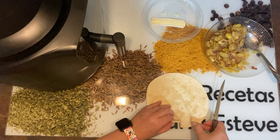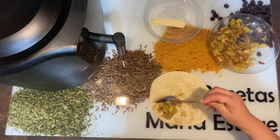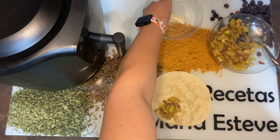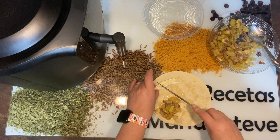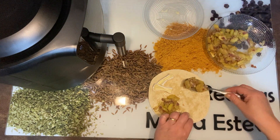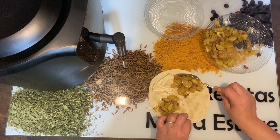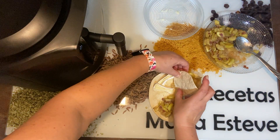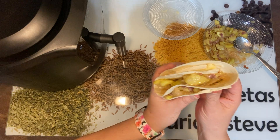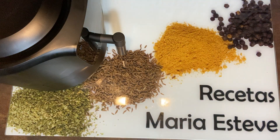Hacemos el cortecito y volvemos a hacer lo mismo. Vamos a poner una porción aquí de calabacín con todo. Aquí no ponemos en este lado mucho porque es la de fuera. Cerráis así. Fijaros. Pues ya tenemos los cuatro. Yo voy a hacer cuatro de momento. Luego si tienen más hambre, salen sobre seis u ocho con esta medida.